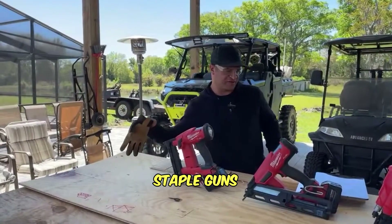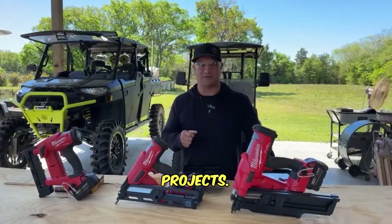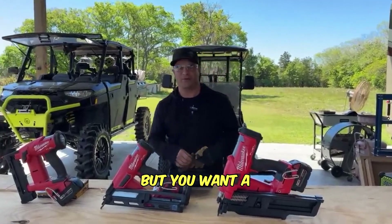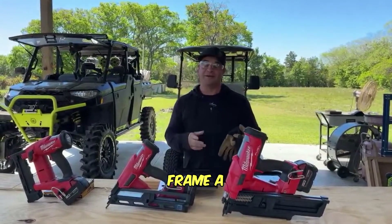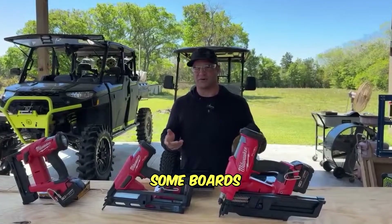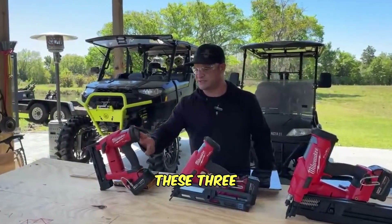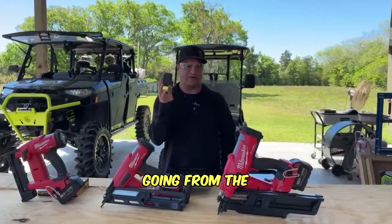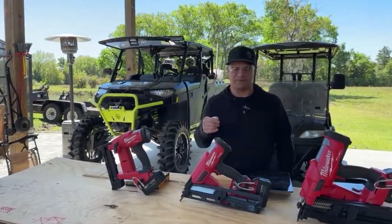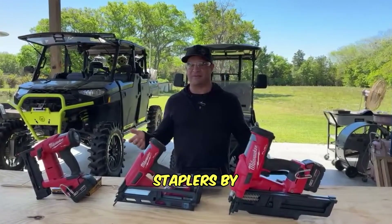Today I'm covering nailers versus staple guns and what I've found working for me on the farm or around household projects, maybe assisting with some gardening projects too. Whether you're framing a wall, doing some finishing nailing, putting up crown molding, wall sheeting, or something of that nature - I'm going to cover these three items: the framing nailer, the finishing nailer, and the narrow crown stapler. They're all M18 Fuel tools by Milwaukee.